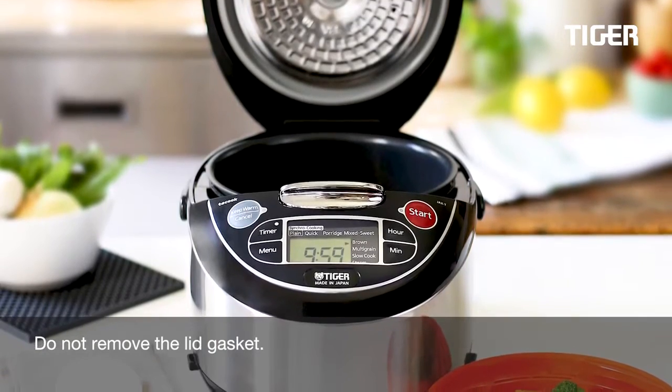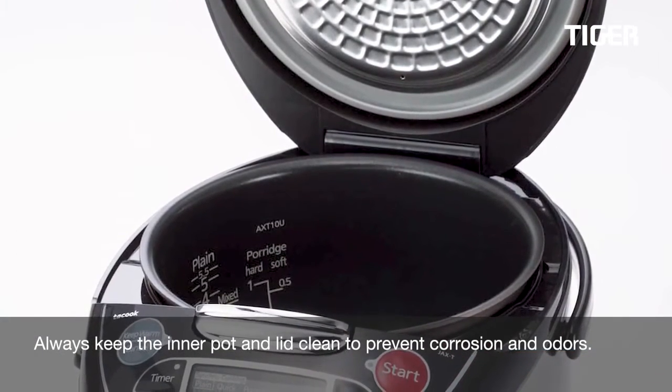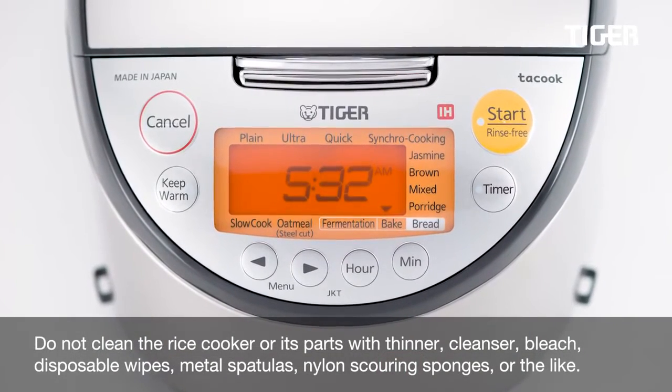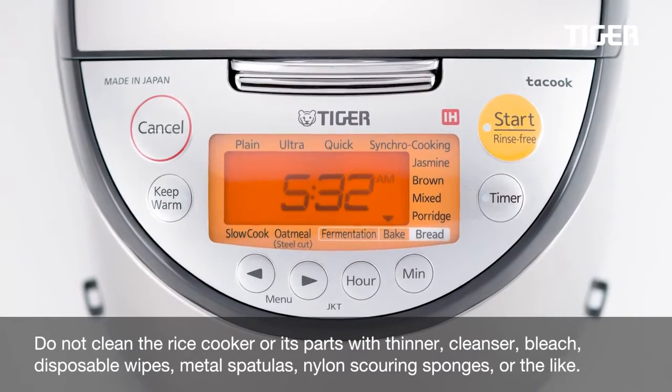Do not remove the lid gasket. Always keep the inner pot of the lid clean to prevent corrosion and odors. Do not clean the rice cooker or its parts with thinner, cleanser, bleach, disposable wipes, metal spatulas, nylon scouring sponges, or the like.